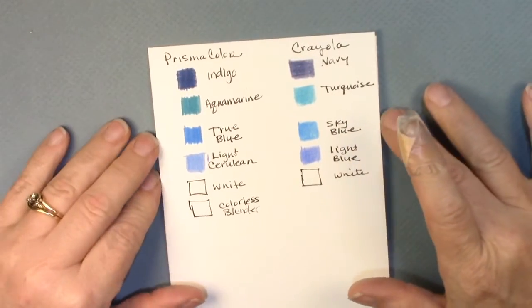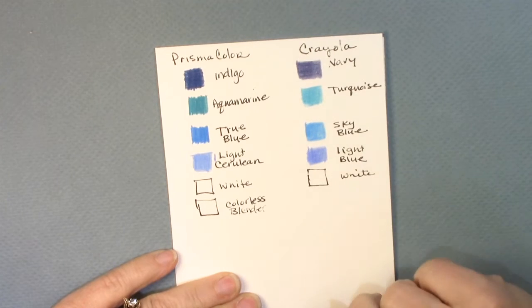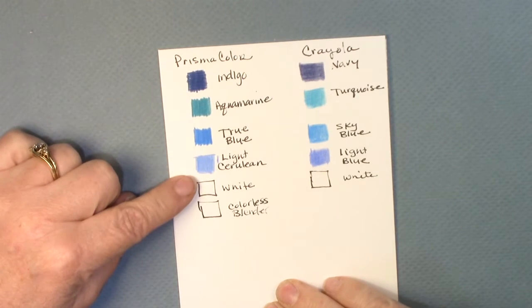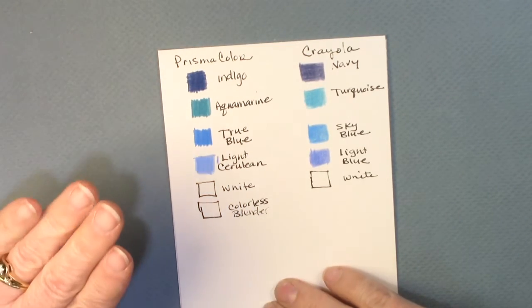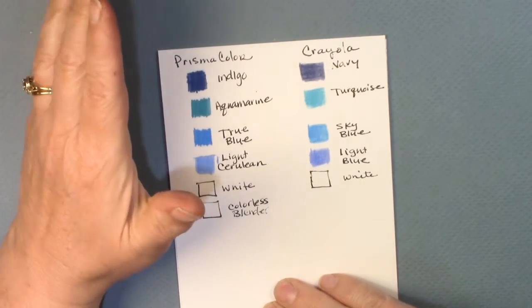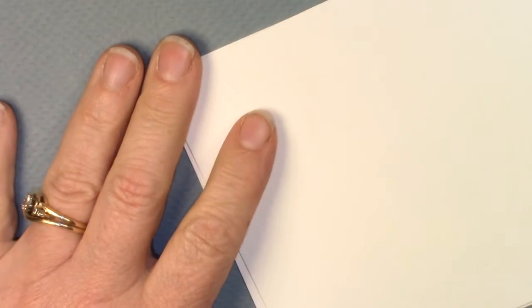To start us off, I'm going to show you the colors we're using for this particular gem — a very limited palette. We are using just indigo, aquamarine, true blue, light cerulean, white, and the colorless blender for Prismacolor. If you don't have Prismacolor and want to use Crayola, grab navy, turquoise, sky blue, light blue, and white. I always recommend getting yourself a white Prismacolor and the colorless blender — they will make your life so much easier.